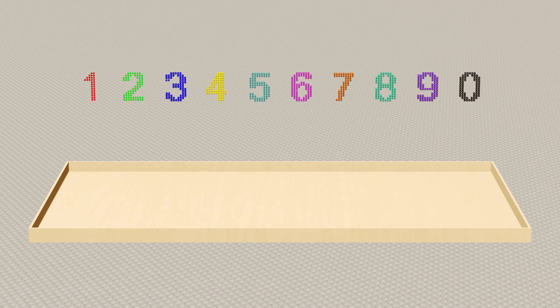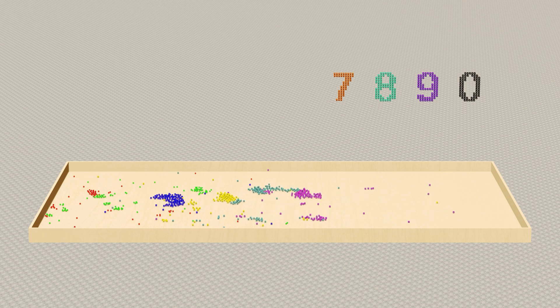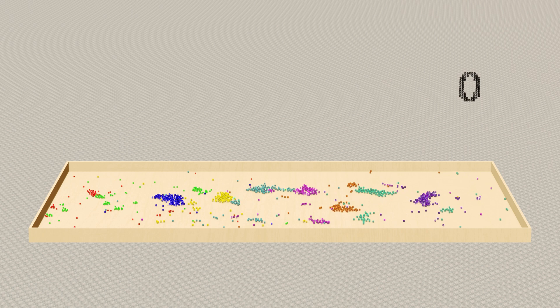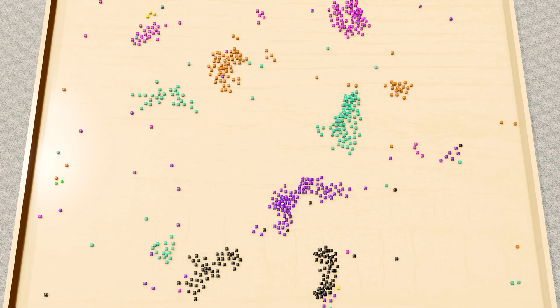Each number is built from many small number cubes. Let's have fun by crushing each number. Wow, that's super duper awesome!